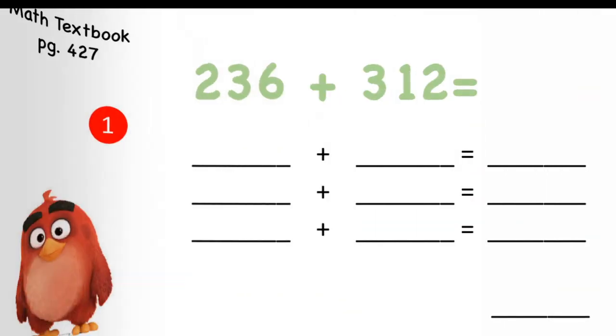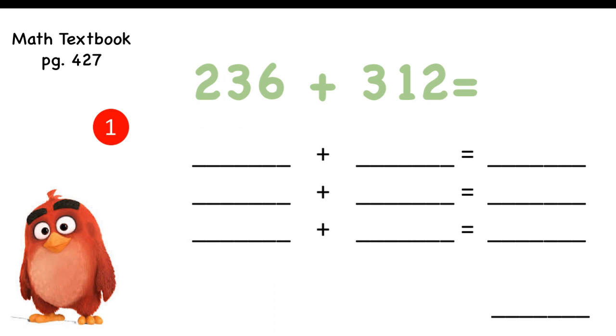Now if you're ready and you understand this lesson, let's open your math textbook on page 427. We will do only this one page — page 427 — because the next page uses a different strategy that I will teach you on Sunday. So let's go and use the first strategy: adding hundreds, tens, and ones separately, then putting the first digits together.